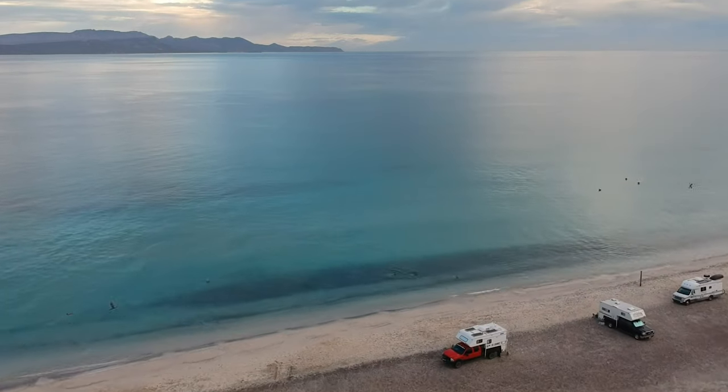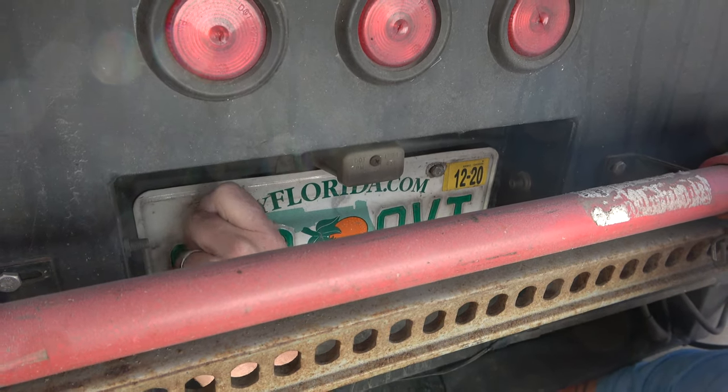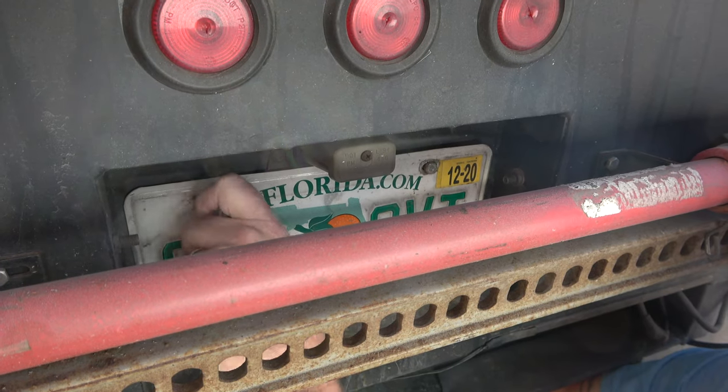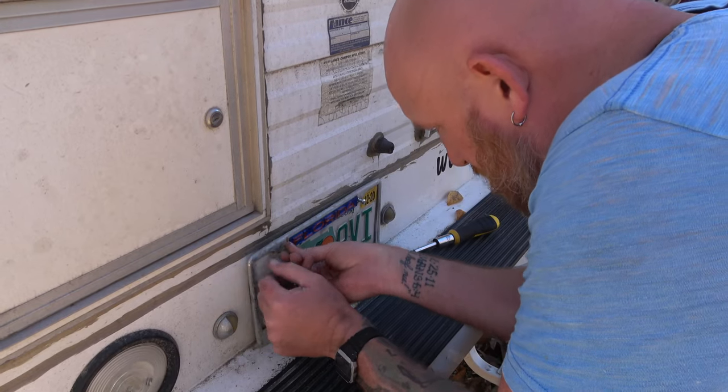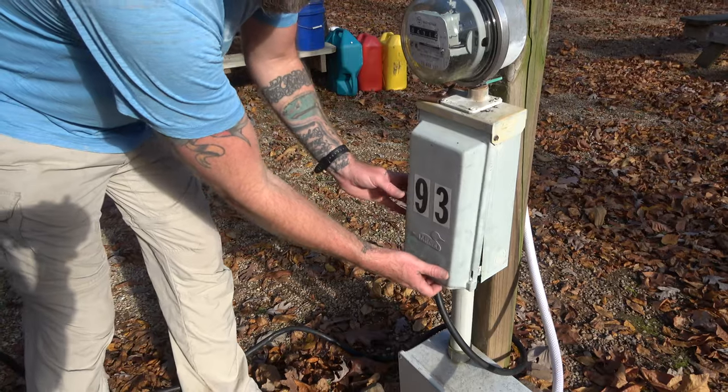Let's get into loading your truck camper onto your pickup truck. The first thing you're going to want to do is switch the license plate from the truck to the camper. This seems simple, but if you forget it, you're going to be crawling underneath your truck camper once you've loaded the camper on the truck.